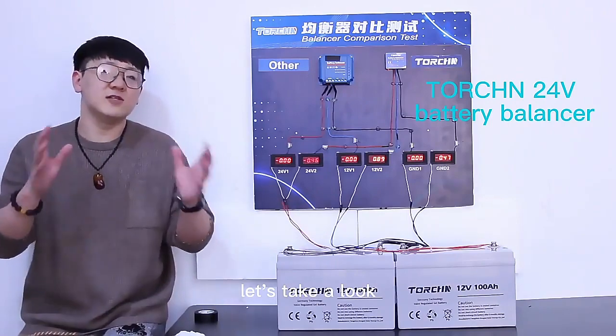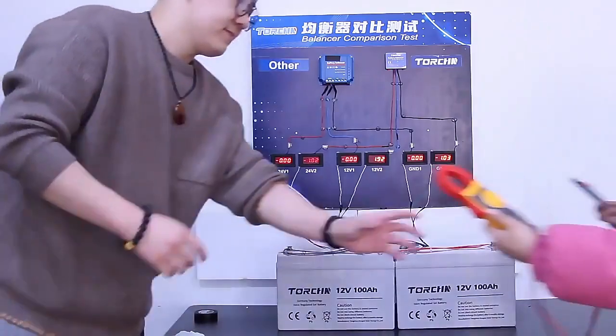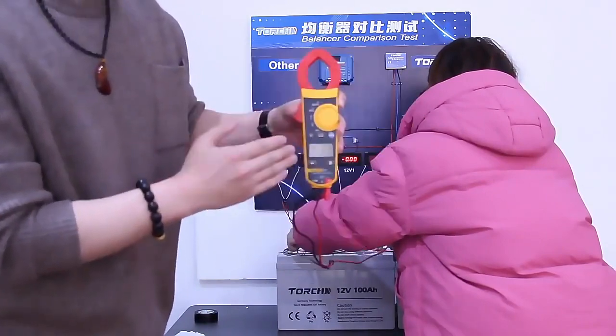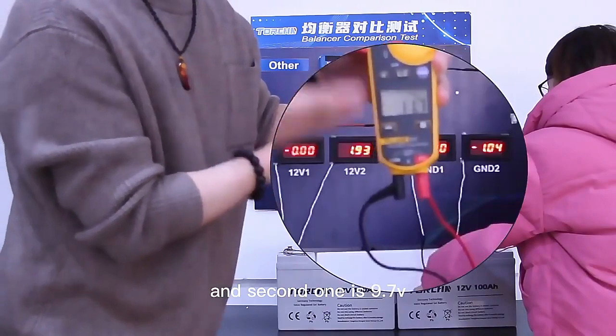Let's take a look at the respective voltages of these two batteries. The first battery is at 12.8V and the second one is at 11.7V.